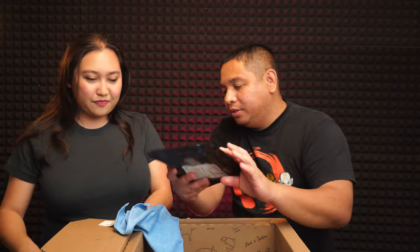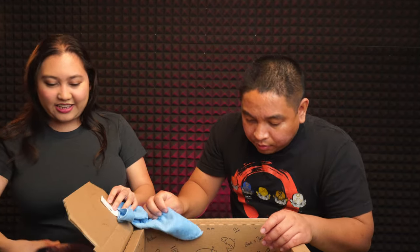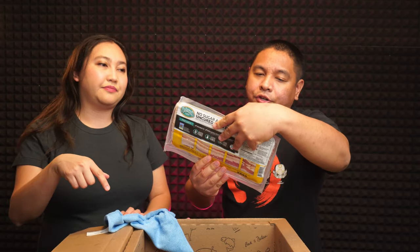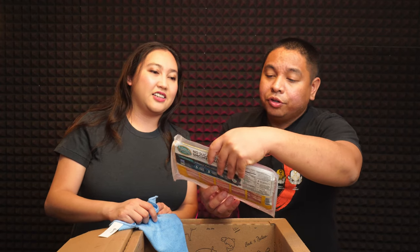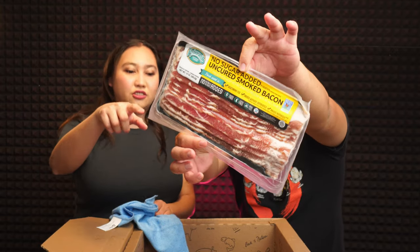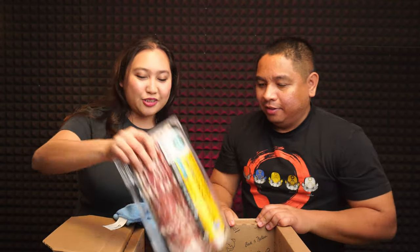We got two of those sirloin caps — pretty big. Oh, we have another bacon! Different packaging but it's from Pederson's Natural Farms — no sugar added. One is maple-flavored, this one is uncured smoked. It's so cold. Let's start putting things aside — now we have some grass-fed ribeye steaks.